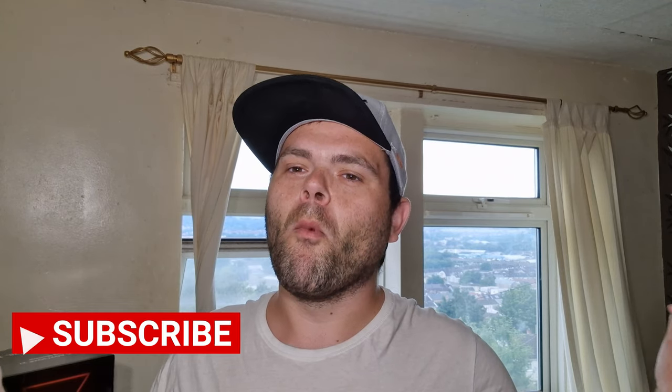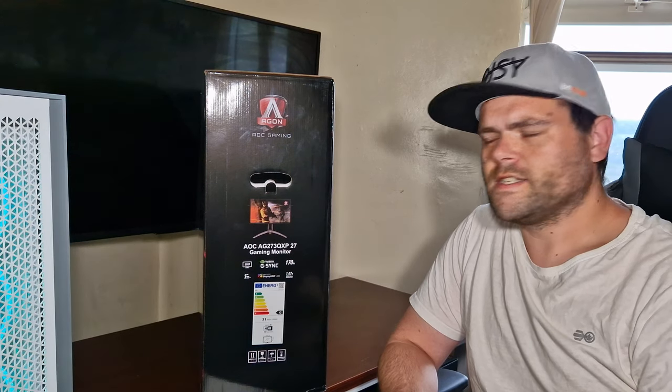Hey guys, this is Richard from Wild Street Tech and I'm back with another video. This time it's my first ever monitor — a big thank you to AOC, let's get into it.